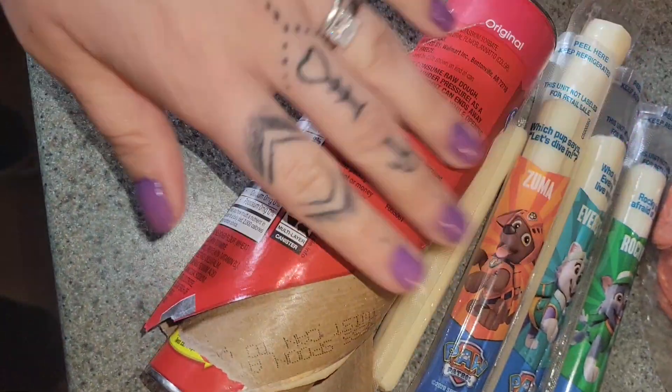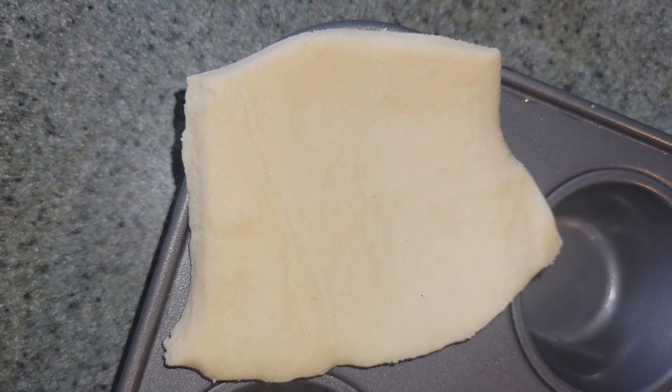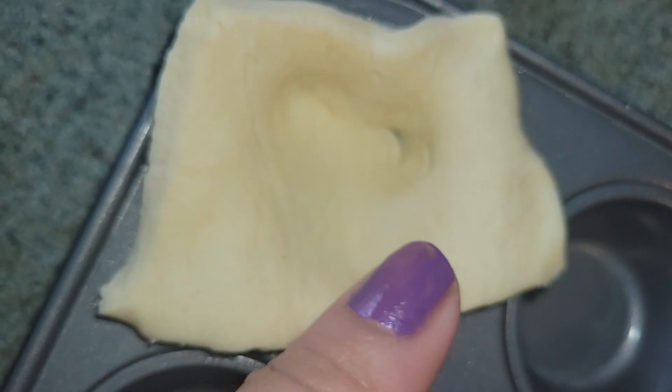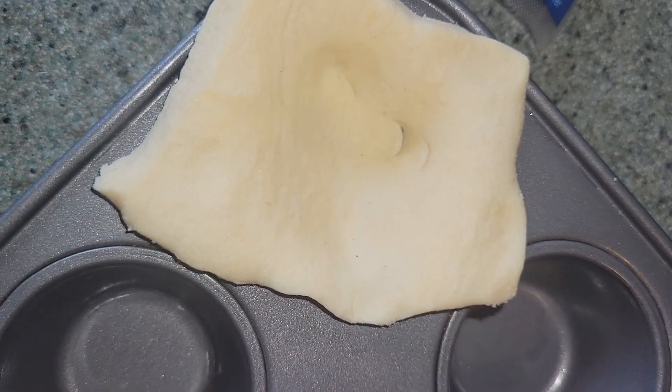Open up your dough, take a little piece of it, and kind of tuck it into each little muffin hole. Make sure the biscuit dough surrounds the outside — then we're gonna put our filling in and tuck that in as well.